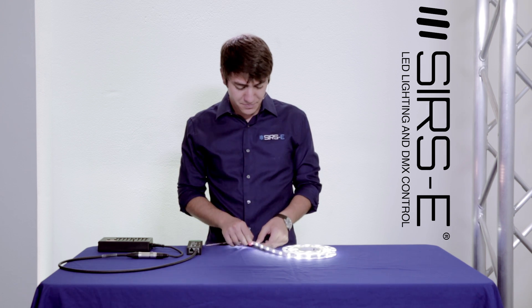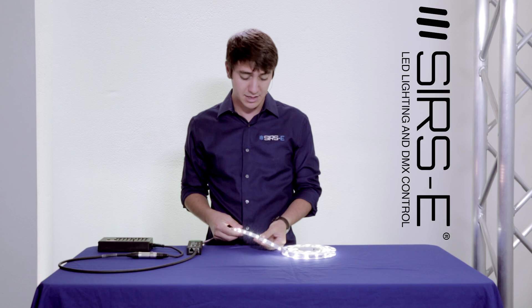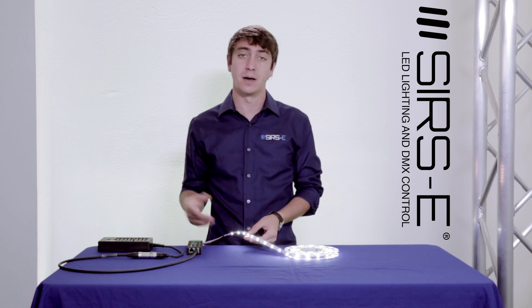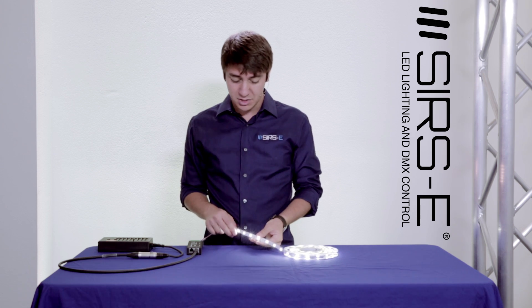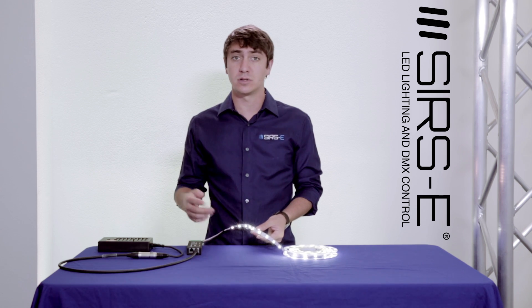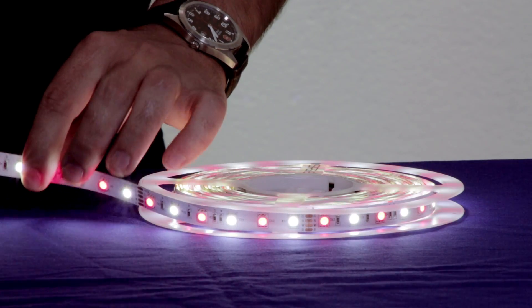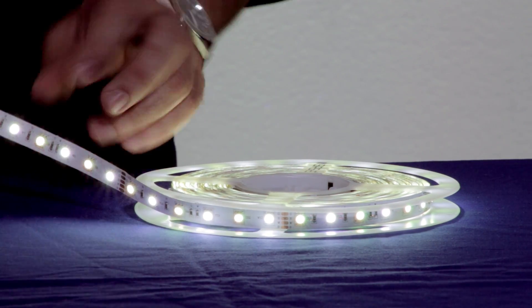The cool thing about this strip is that it uses all the high quality components that the A-Grid uses, but you have more options. Back then we had just a warm white, and now we have the neutral white — so for people who don't like warm white and want neutral white, here you go, it's ready to go. This also allows you to create some really cool bright colors when you mix the neutral white with the RGB.